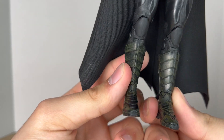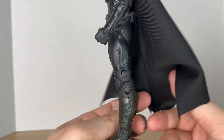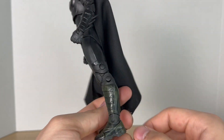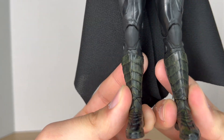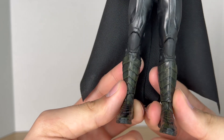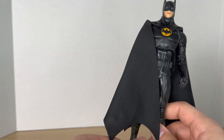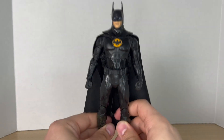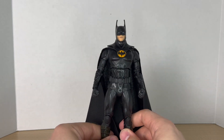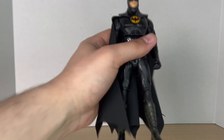Looking at the boots, there's a green or yellow wash to them — it just makes the boots look dirty. It's a cool effect, but I would have rather they kept them black. Overall, it doesn't take away anything from the figure because this figure just looks awesome.